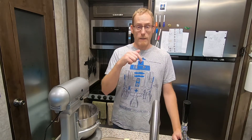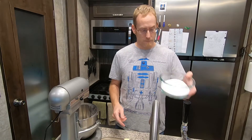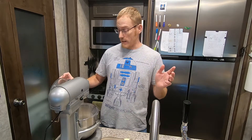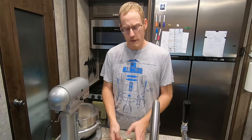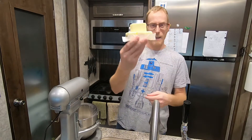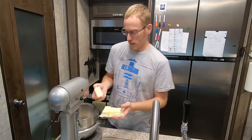I will put the recipe in the description down below so you can have it if you're interested, but I'm going to go through everything with you. We're going to start out with a cup and a quarter of regular plain granulated sugar, and we're going to get that into a mixer. You can do this by hand if you want — not really a problem — but if you have a mixer go ahead and use it. I've also got a pile of butter here, which tells you how lovely this is for you. This is actually half a pound.